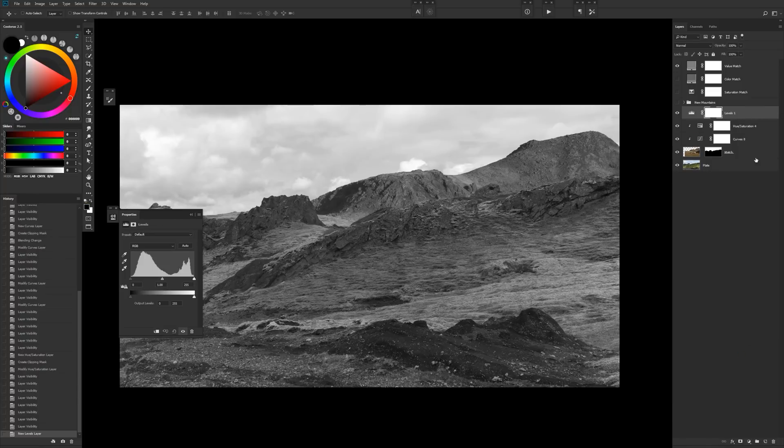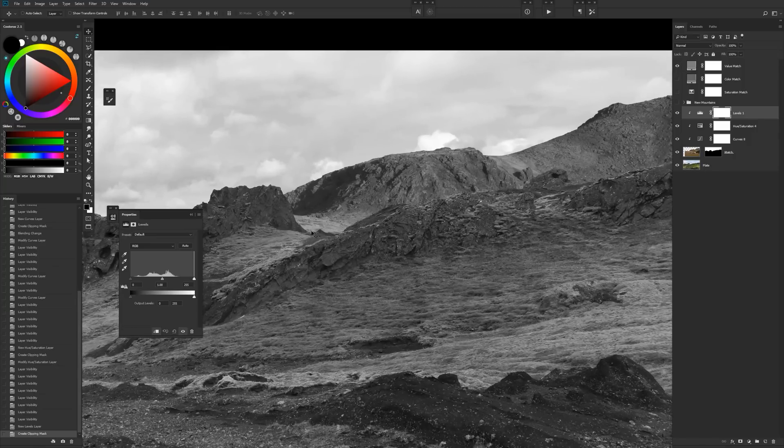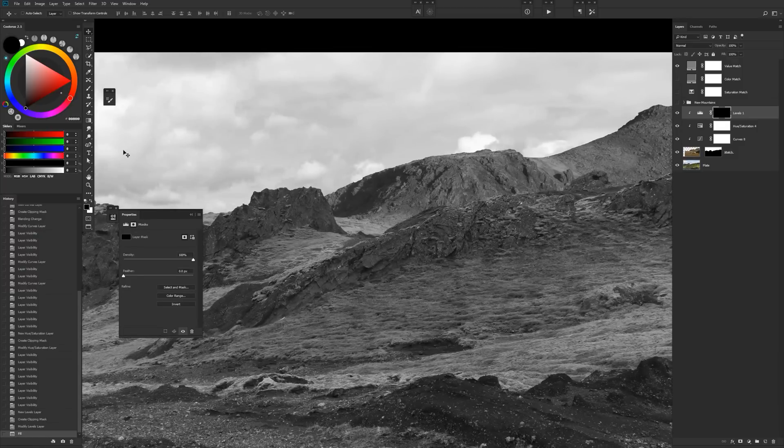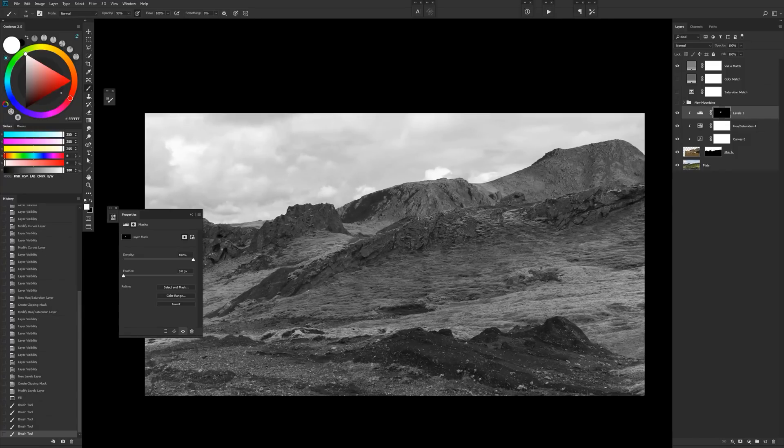Now I'm going to create a basic levels layer and clip that as well. In this area, I'll just pull this down until it starts to match. Since it's affected the rest of the image, I'm going to fill that layer mask with black and just brush white into the area I want it in with a soft brush — that's super easy to do. I think it might need to be just a shade darker. Turning off that value match, you'll see that the value in there is working a lot nicer — the background, all these colors, they're coming together quite nicely with the magentas and subtle color casts.